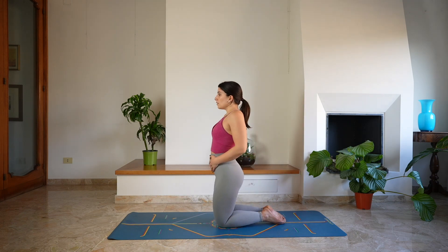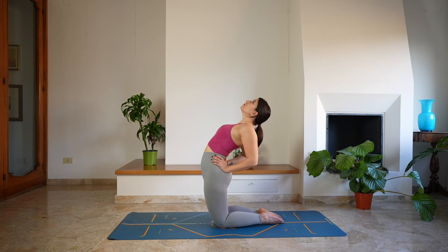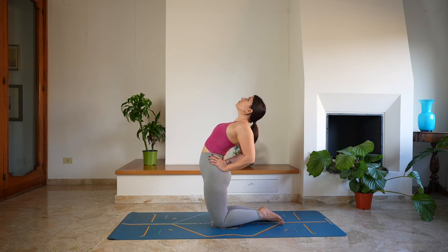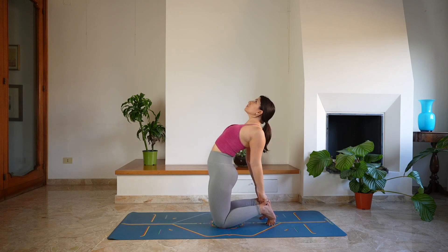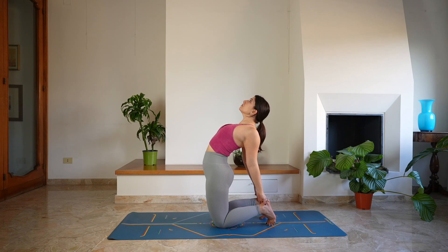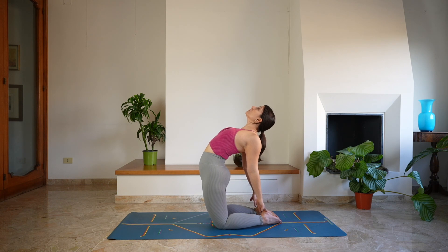Coming to sit for a moment on the heels, then lift the glutes off the mat — we're going to work into camel pose. Place the hands on the hips and start to engage through the glutes, opening through the chest. Drawing the shoulder blades together, sending the gaze towards the ceiling. You can stay here. If you want to go deeper, you can tuck your toes and hold on to the heels, making sure you're still pushing forward with the glutes and opening through the chest. Third option: you can hold on to the feet as you untuck your toes. It really doesn't matter how deep you go — the most important thing is that this feels good in your body.